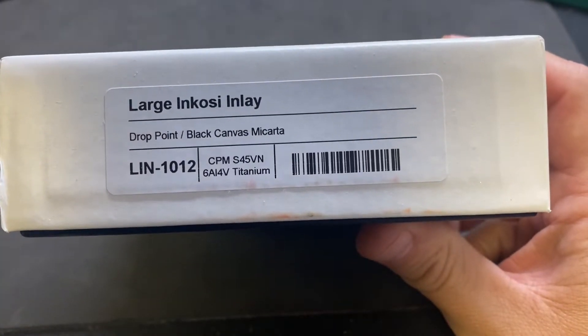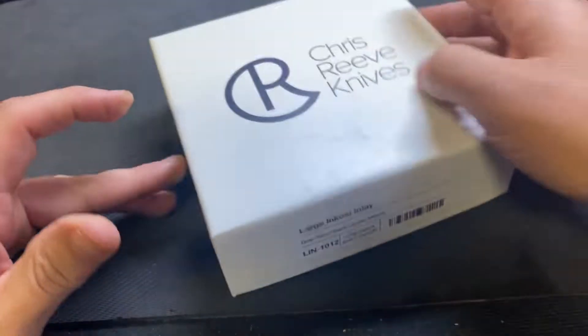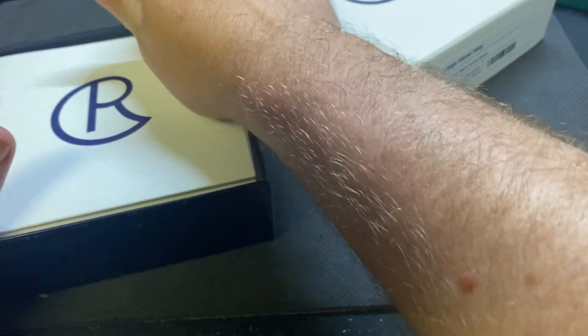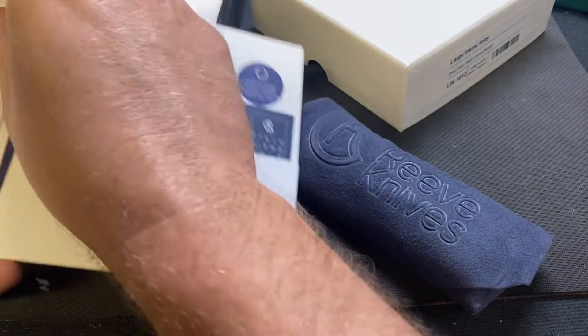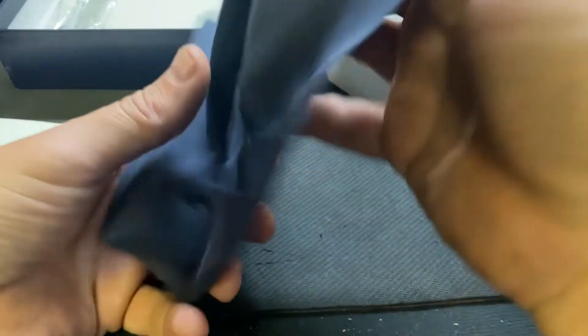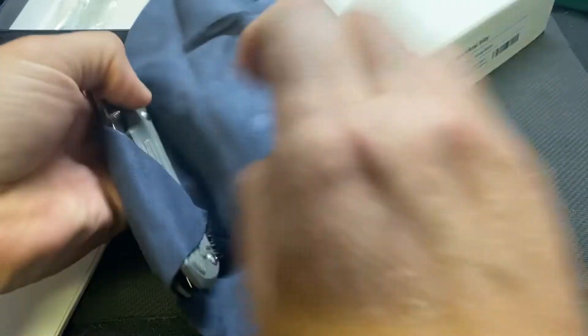I've never had one before - Chris Reeve Large Inkosi inlay in S45 steel, because why not. I've got about a billion Sebenzas right now. Honestly I bought this because it was close enough to the end of July and I was kind of hoping it had my daughter's birthday on there. Nope, July 28th 2022. So this will probably be for sale unless I really really like it - I don't even think I've ever handled one before.